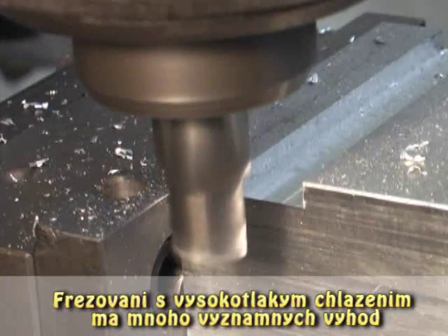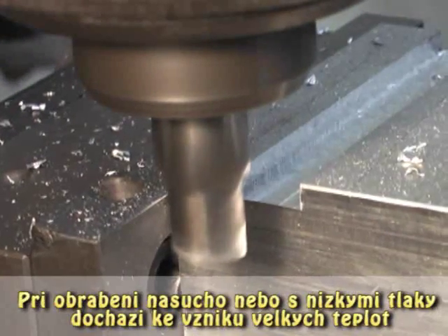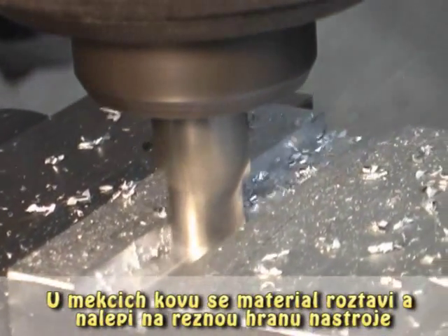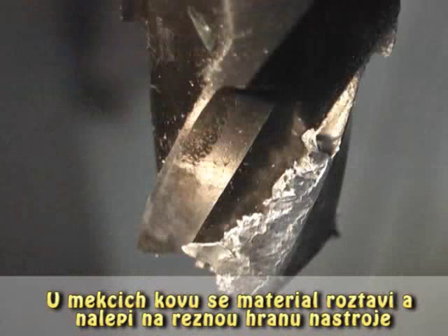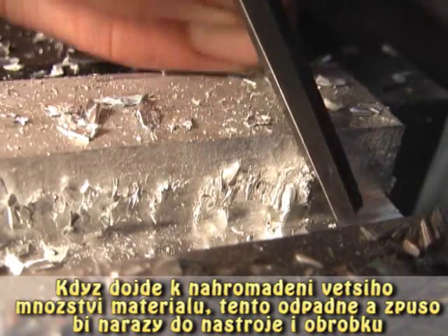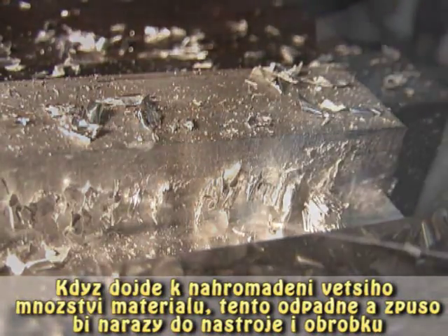Milling with high pressure cooling has many significant advantages. Most of the strategies for milling with low pressure or dry are really about managing heat. With softer metals, the material melts and sticks to the tool edge as build-up edge. As this build-up of material gets larger, it breaks off and shocks the tool and the work piece.